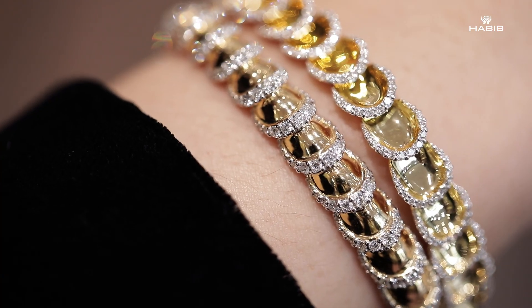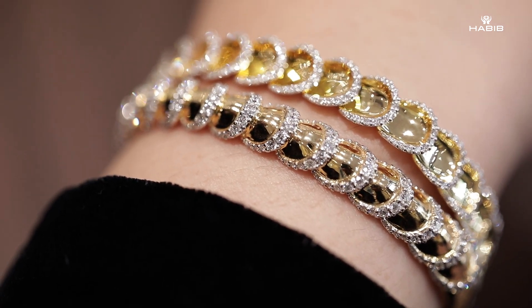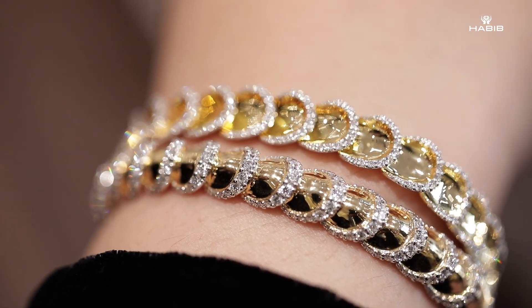When you put these two items together on your wrist, you'll be able to see the difference between the concave and the convex, which is something really interesting this year.